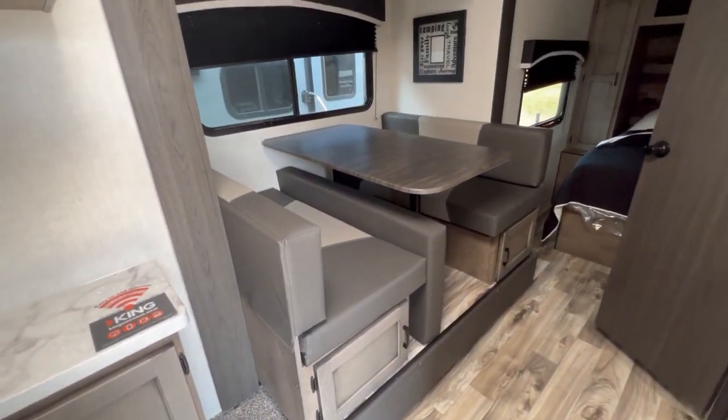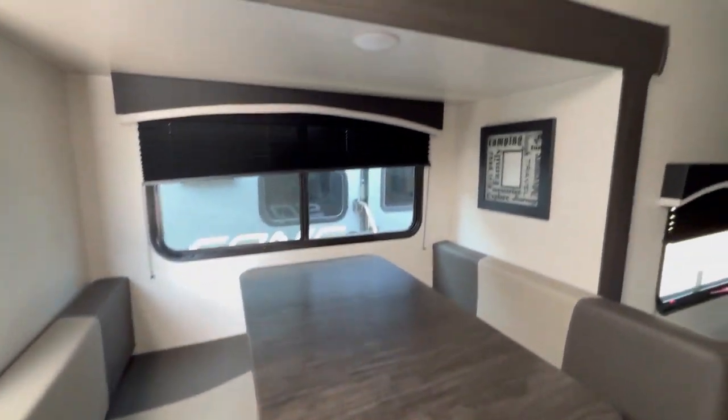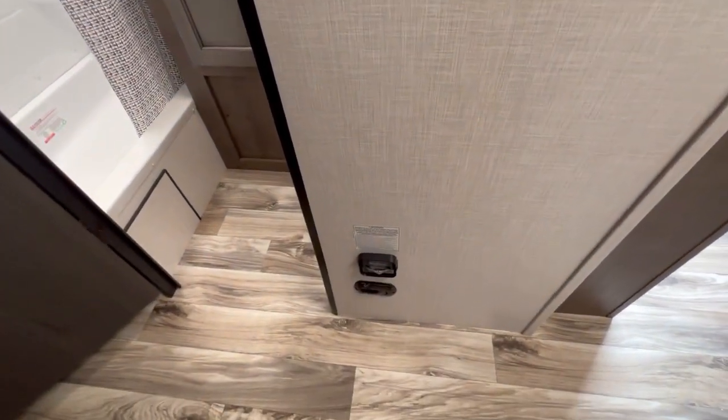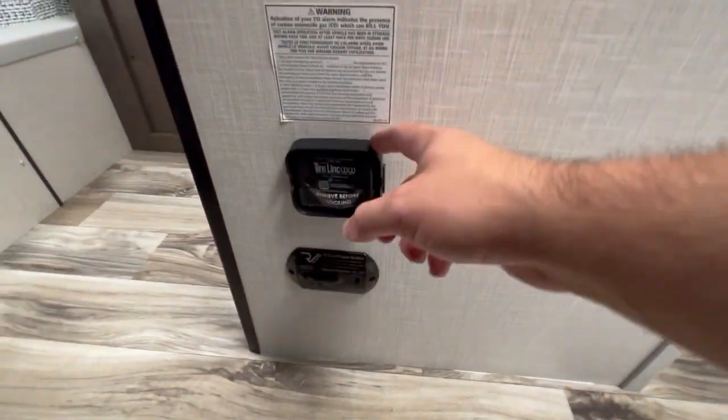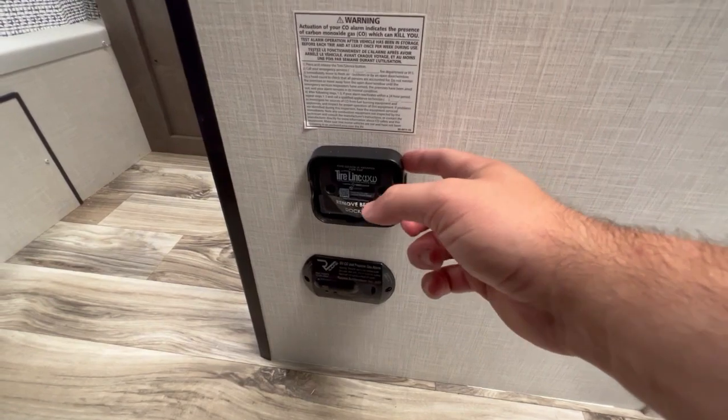Your little slide-out is a dinette that can go down into a bed — the cushion goes over the tabletop and turns into a bed. Over here's your furnace thermostat. Down there's a CO2 and LP detector. And this right here is an optional tire pressure sensor kit that plugs in here.